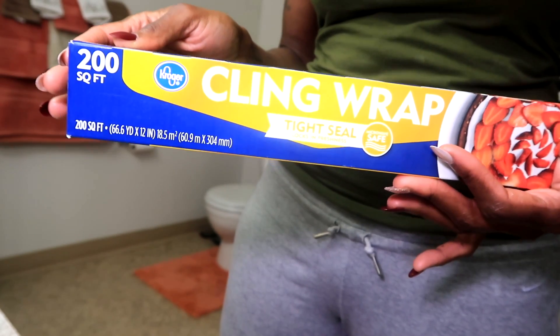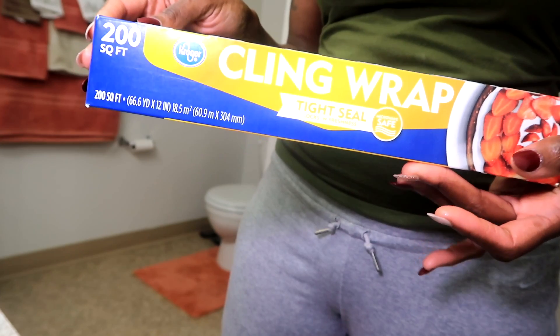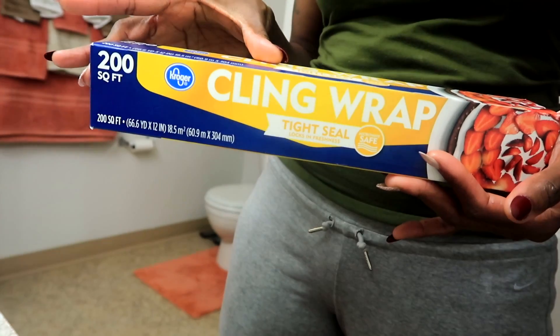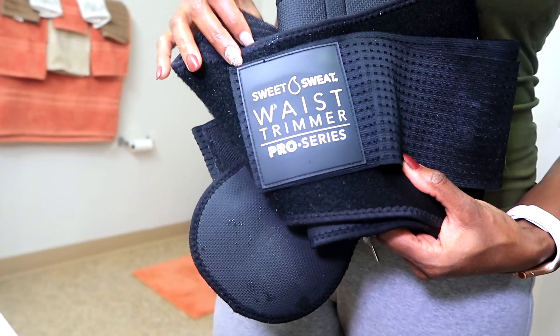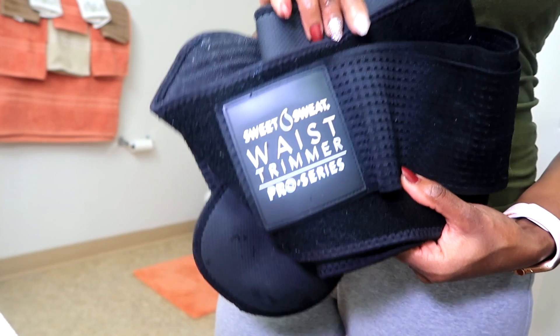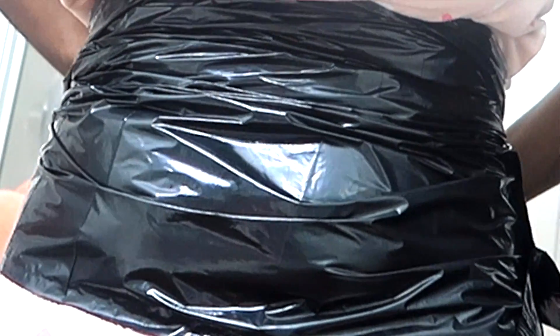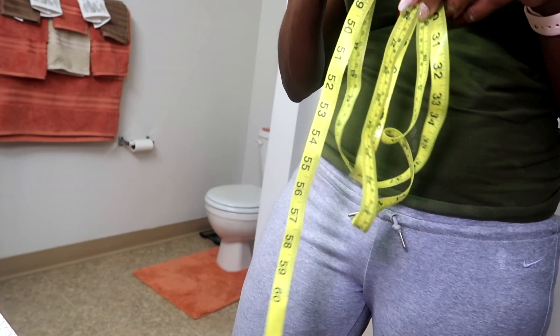You would need some clean plastic wrap to hold the ingredients in place and to warm them up against your body while you're sleeping. You would need a waist trimmer or some kind of band to hold the plastic wrap in place — you can even try using a trash bag. You would also need measuring tape to see if this actually works.